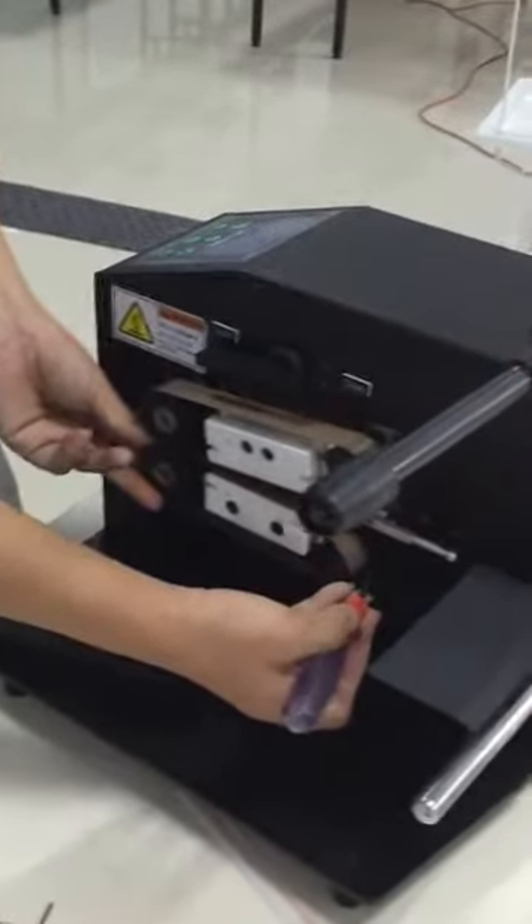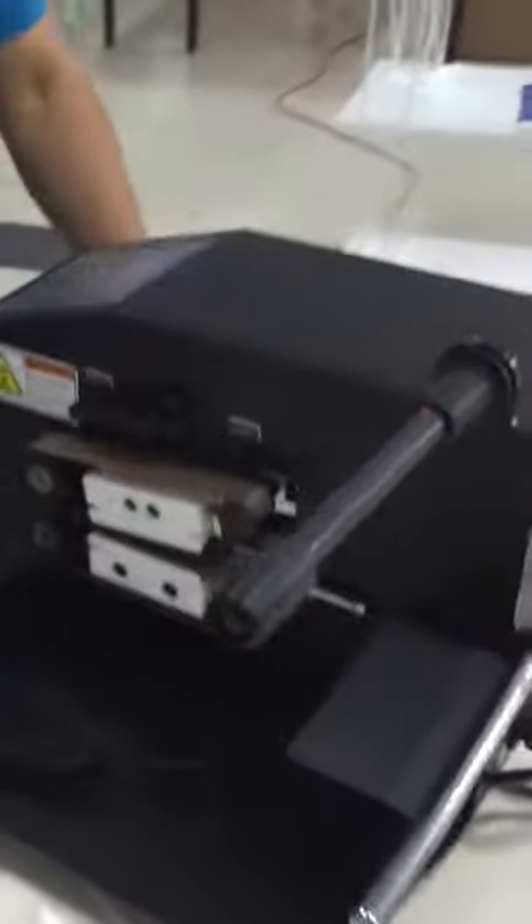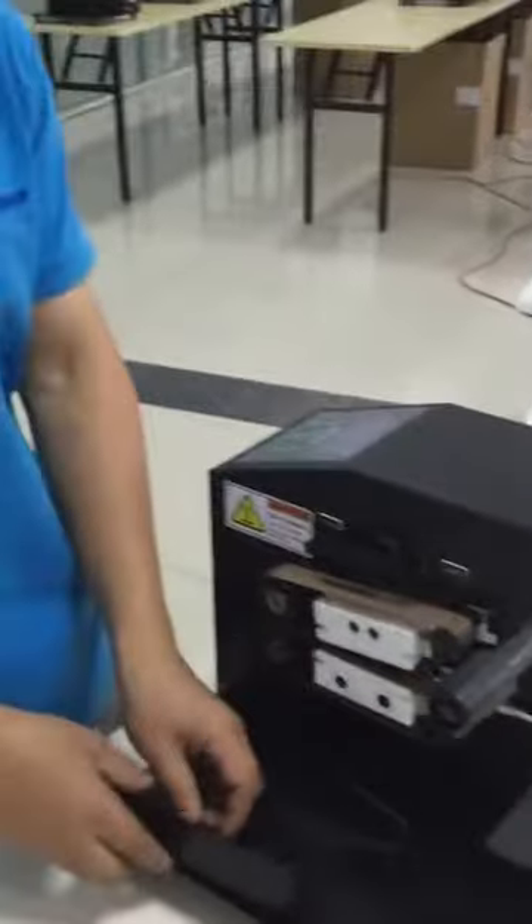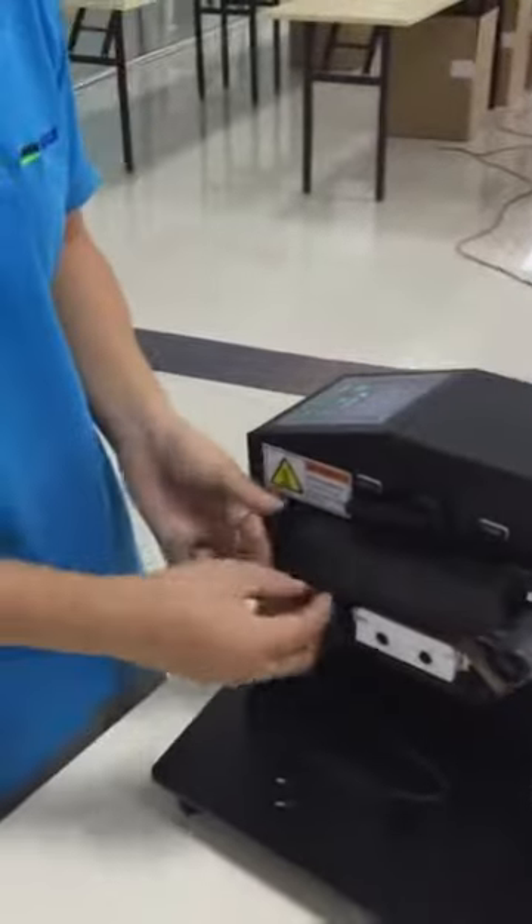I think it may be easy to operate this machine. This is a simple operation. If you have any questions, contact us — send an email or by Skype. Thank you, bye-bye.